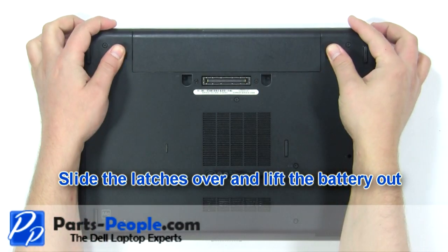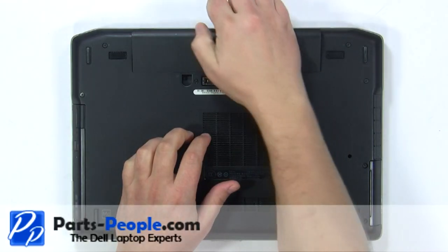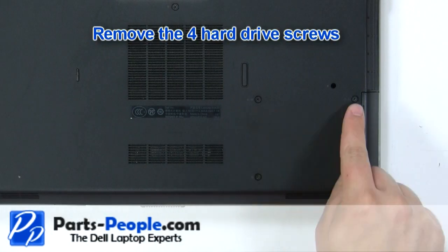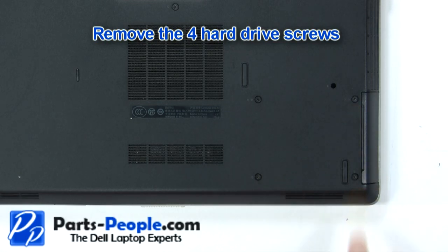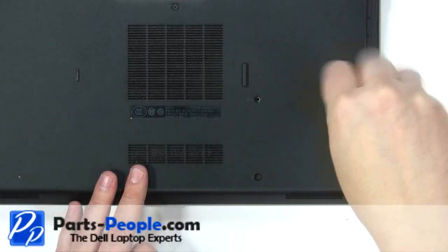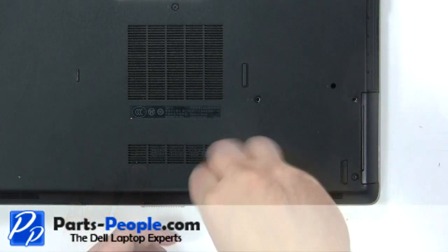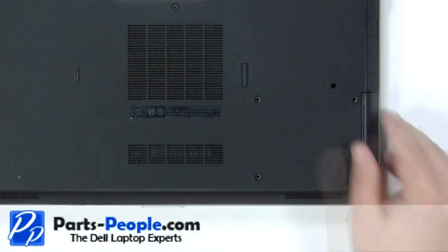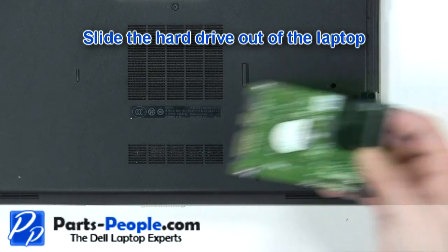Slide the latches over and lift the battery out. Remove the four hard drive screws. Slide the hard drive out of the laptop.